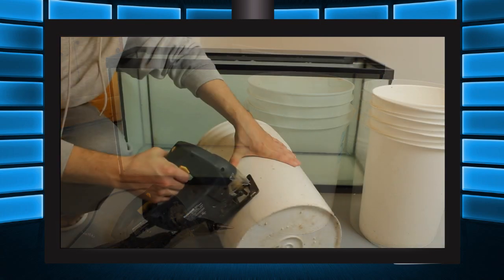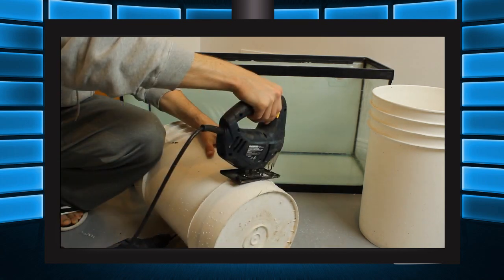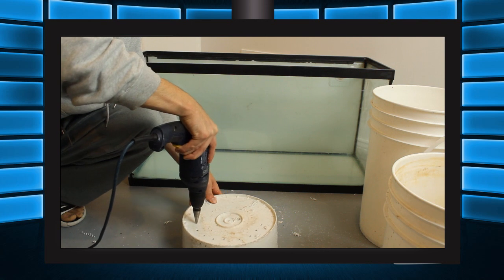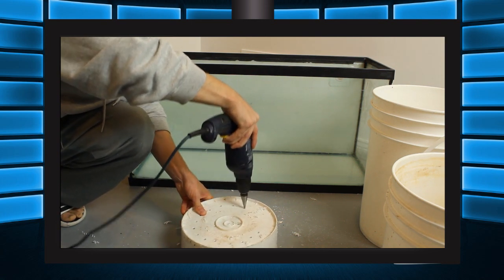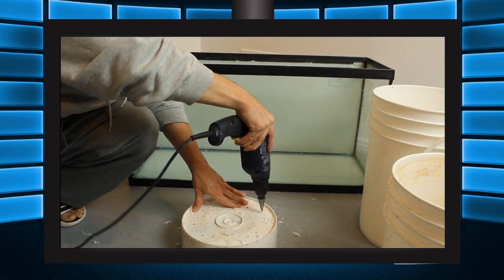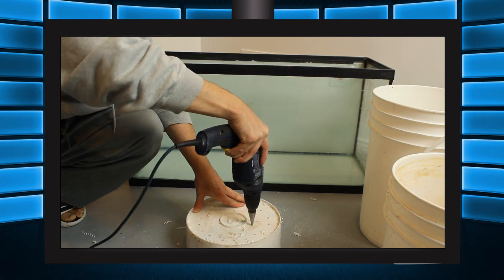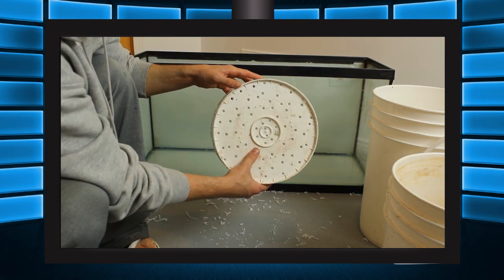To build this filter is really simple. You'll want to start off by cutting the bottom four inches of one of the buckets off, and this will become your drip plate. Then drill a bunch of holes into the bottom of the drip plate you created. How many holes and what size will depend entirely on the flow of water you put through it, so I suggest starting off with many smaller holes and slowly increasing their size after you've tested with water.